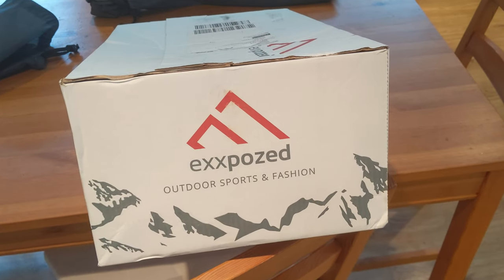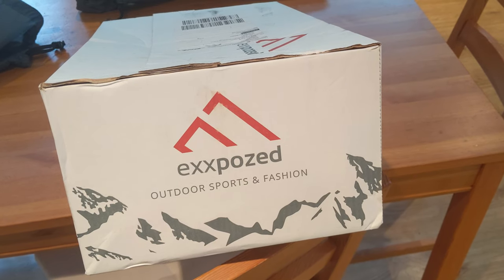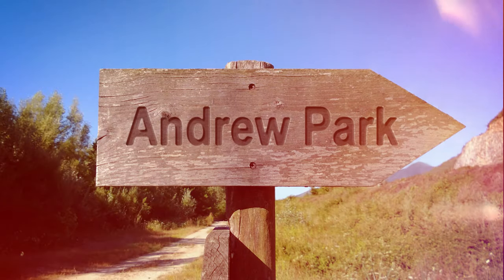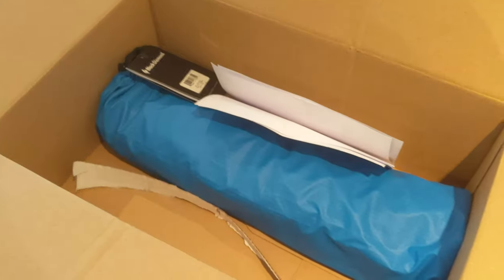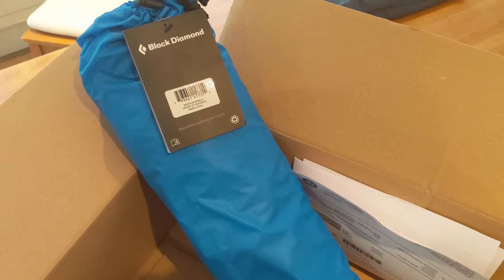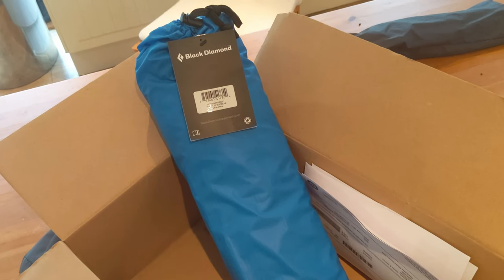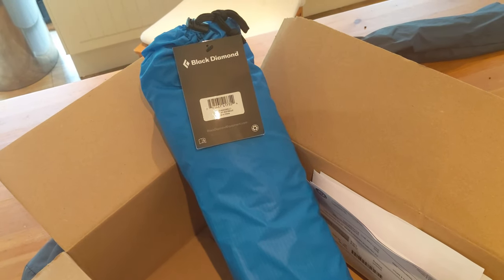I was going to say I've bought another tent, but that would be a lie — I've bought half a tent. I'll show you what I mean in just a minute. So this is what I've got: it is the vestibule for my Black Diamond Highlight, to make it a bit more flexible and turn it into more of a family tent for base camping.